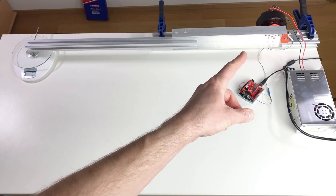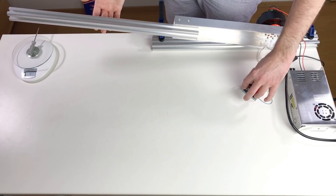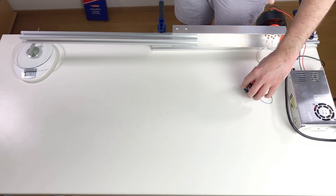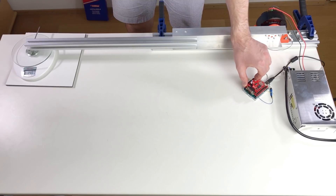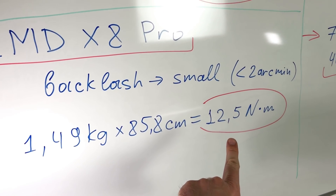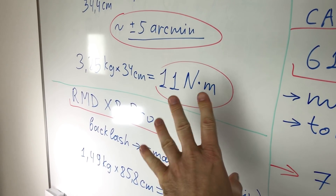Now let's check the torque of the pro version. To test this more powerful actuator I'm going to use a longer arm, so there is less stress on the scale. The oscillation you see is because the PID is not well adjusted for this arm, but this could be fixed in the firmware. The maximum is 1.5 kilograms. 1.49 kg on this arm gives a torque of 12.5 Newton meters, which is way lower than the peak torque and not much higher than the previous actuator — which is a little bit strange.